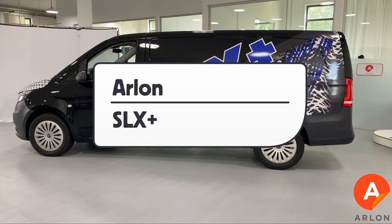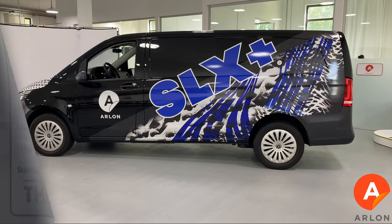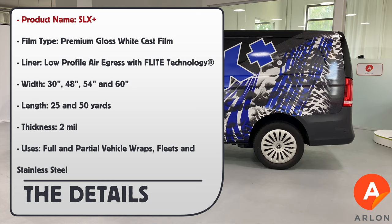This is a product video for Arlon's SLX Plus. Product name: SLX Plus. Film type: premium gloss white cast film. Liner: low profile air egress with flight technology.